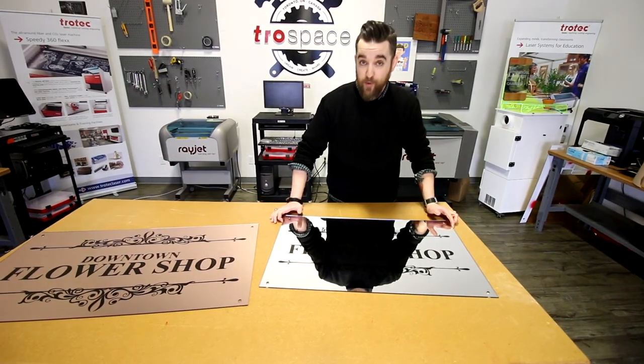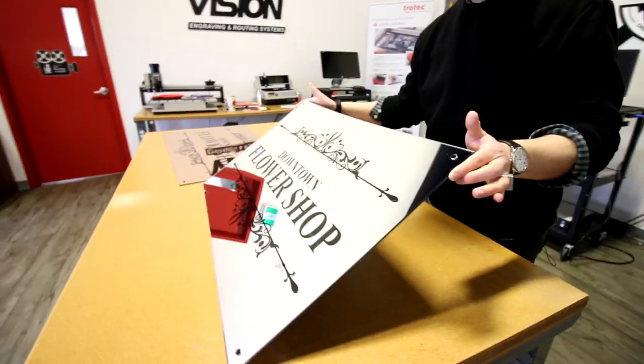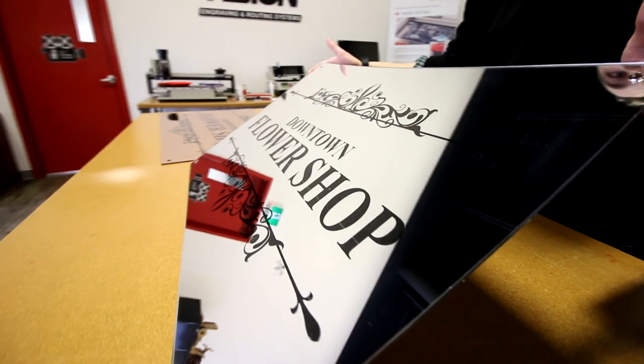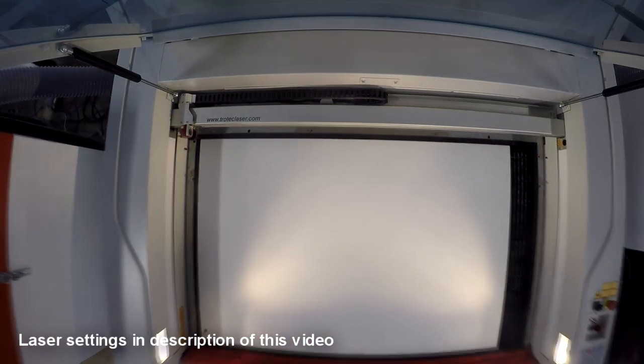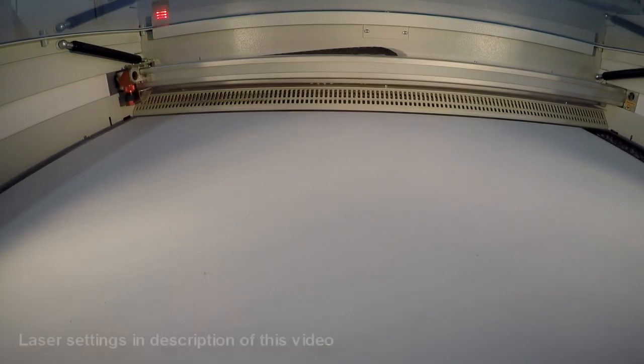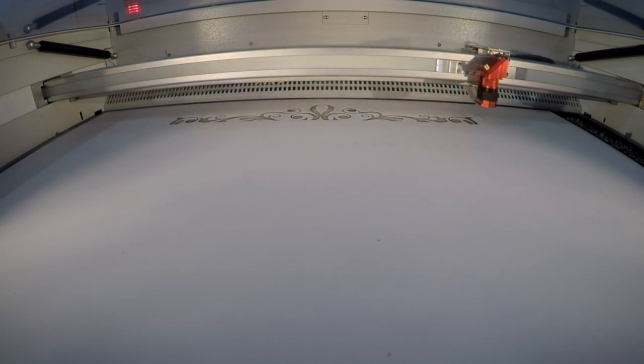We've done the same design on both pieces. Let's start with the one engraved using the CO2. We start with a piece of our Troglas mirrored silver in the machine, but we flip it over so that we can do a reverse engraving. We want to be sure you go a little out of focus when you're reverse engraving on acrylic. And don't forget to horizontally flip your artwork so it comes out the right way around when you flip the image back over.